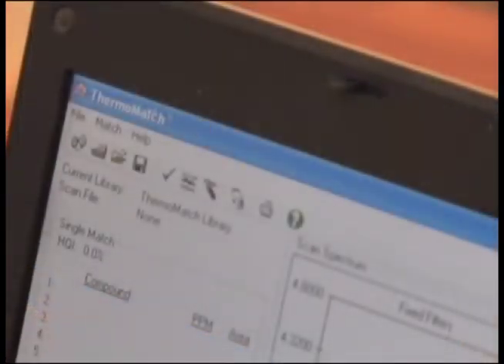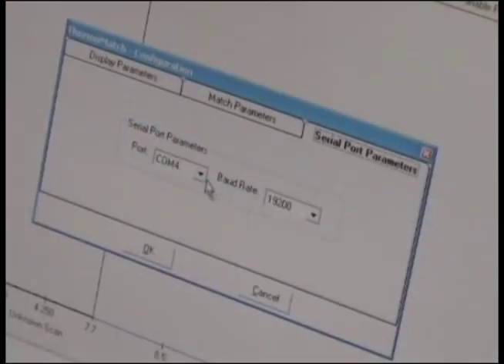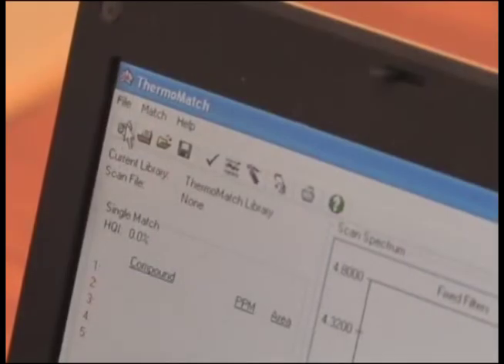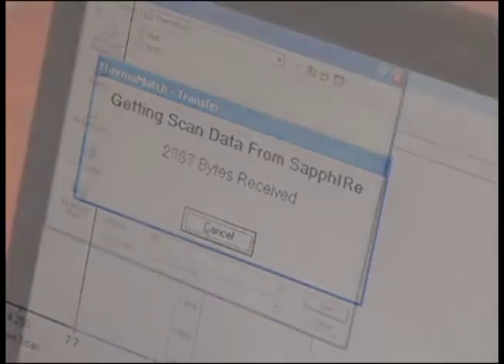To download the data from the spectrum scan survey, open the Thermo Match software. From the toolbar, select Match Update Configuration. Select the serial com port, parameter, and a Baud Rate of 19200. From the toolbar, select Scanning Report from the analyzer. Data will begin transferring. An indicator window will appear at the center of the PC screen to confirm data is being transferred. When complete, name the file and save.